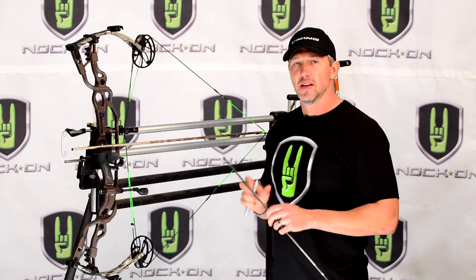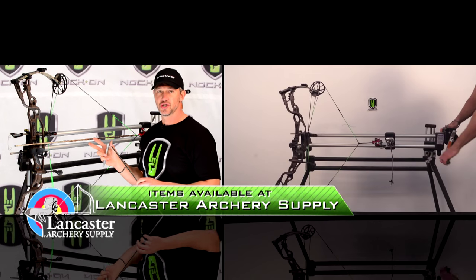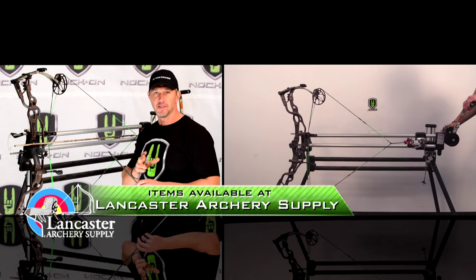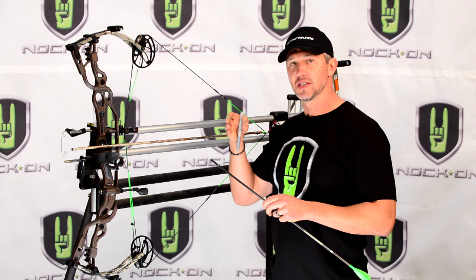One thing you want to use, if you can, is either a draw board — which is great — or a shooting machine, because this really lets you check that precisely. If you don't have either of those, simply draw your bow back and have someone else look at where that mark is and tell you if it's either short or long.